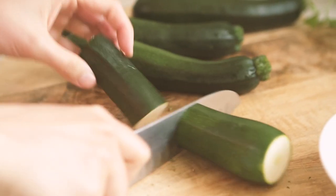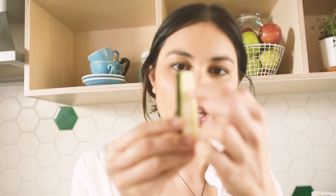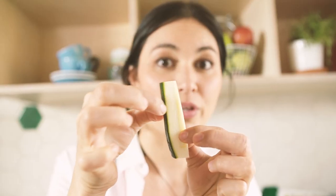Trim the top and the bottom off each courgette. Cut each courgette in half and then in half again lengthways, then cut them into chips that are about one centimeter thick. If there's quite a lot of seeds on your piece of courgette, you can always just trim it so that you're left more with the outer flesh part.